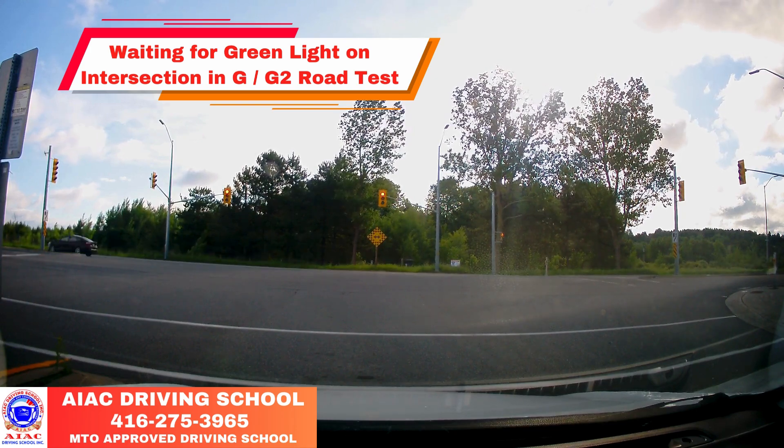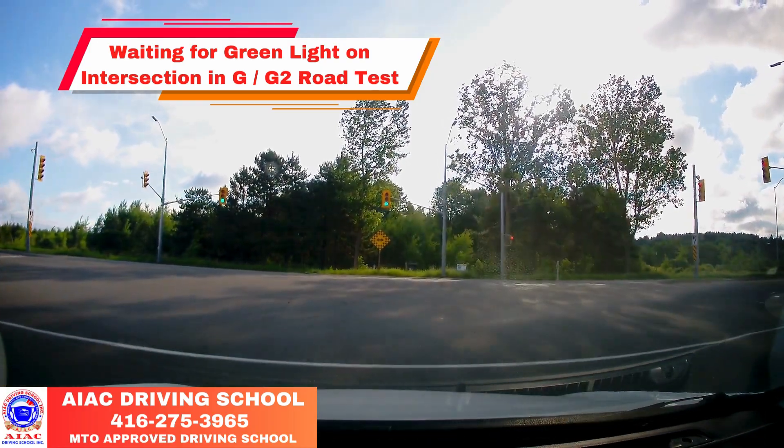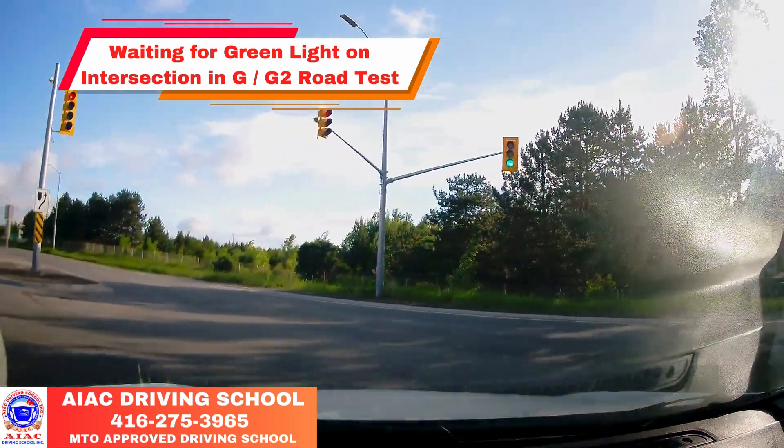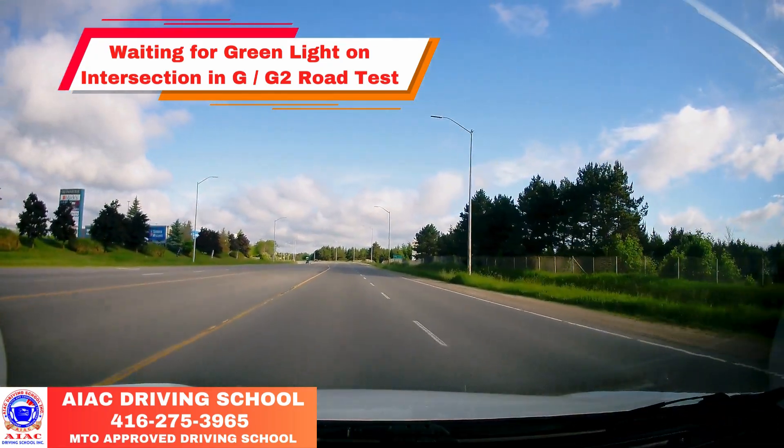Their light turned to yellow, so our light is going to turn green. There's green now — scan quickly both sides. Everything is good. I'll take a left here, go to the first lane, then speed up to 70-80.